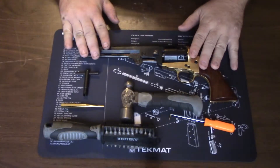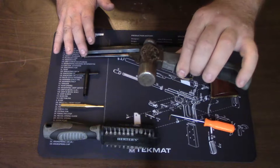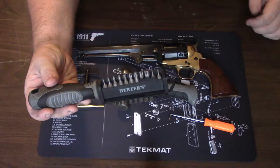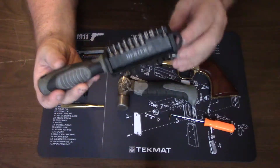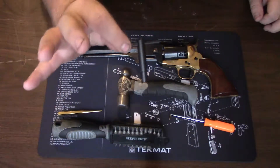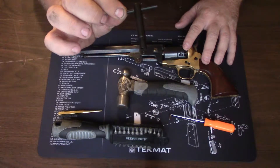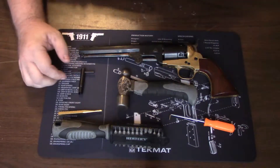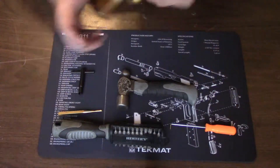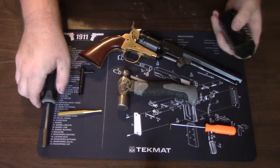Alright, so obviously the first thing you're going to need is the firearm and a small hammer — it doesn't need to be much. Your tool set: make sure these are hollow-ground bits, a brass punch, and a nipple wrench that is suitable for the size of nipples on your cylinder. I always like to keep a pick just in case I need it.